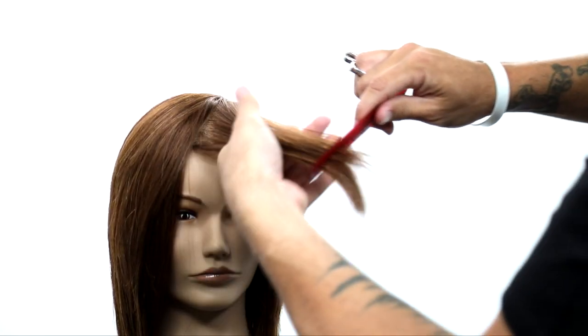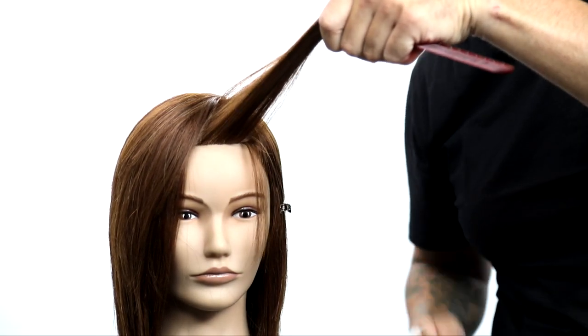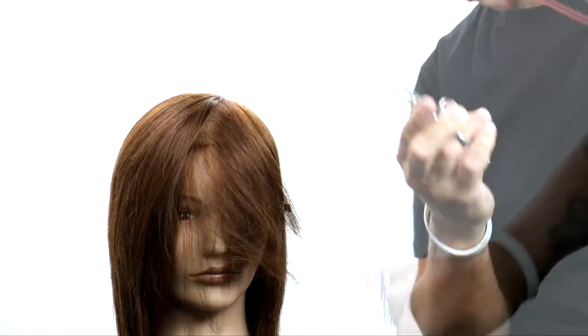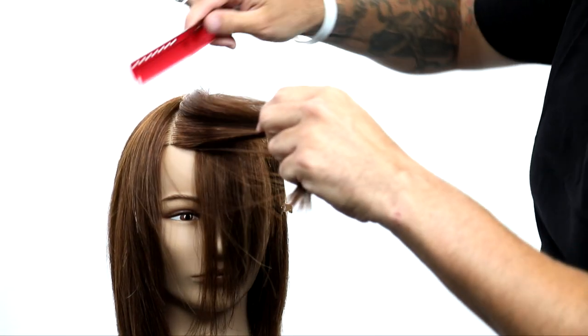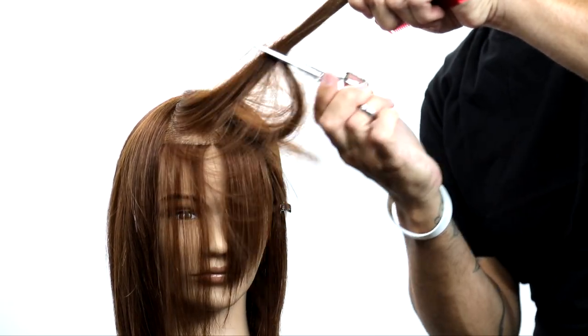So I keep taking that diagonal forward parting bringing the hair over to me. Now the higher I lift it in the air, the lighter the section will fall. So where the challenge usually is is on the opposite side temple area — that hair usually falls over and it's too heavy. Well that all comes from that elevation, and then combining it with the tease cutting technique makes it nice and light.